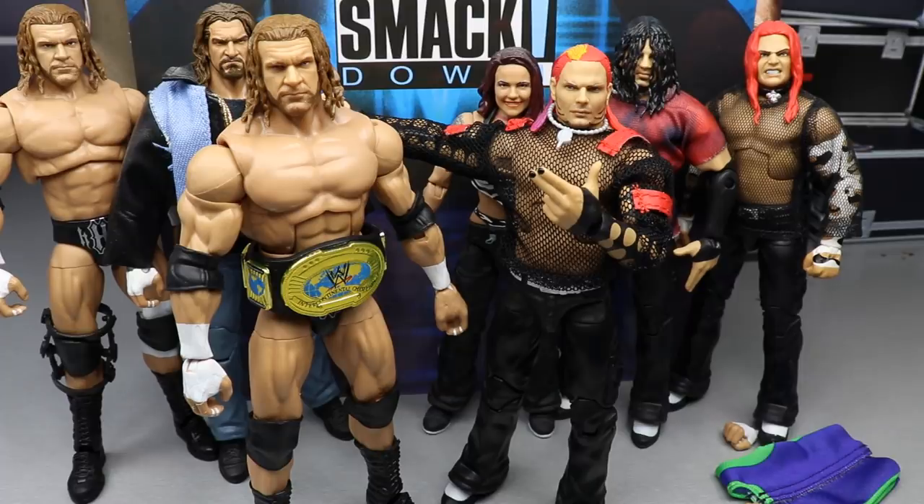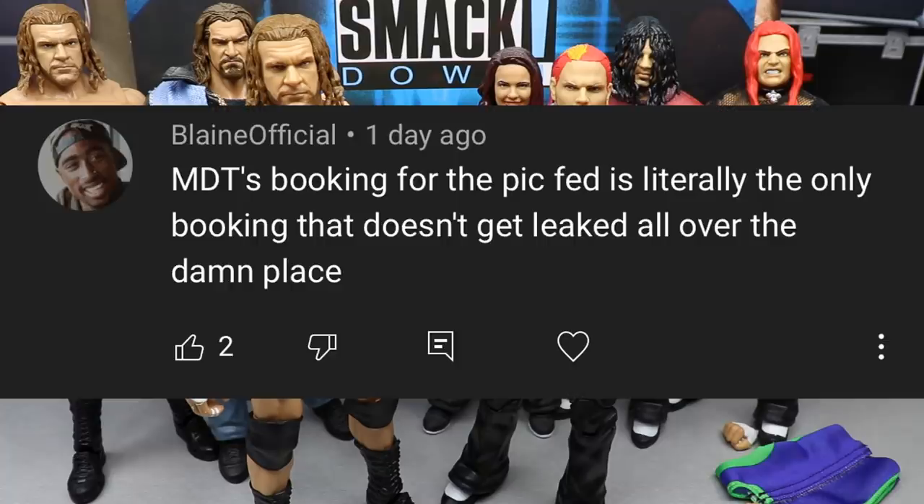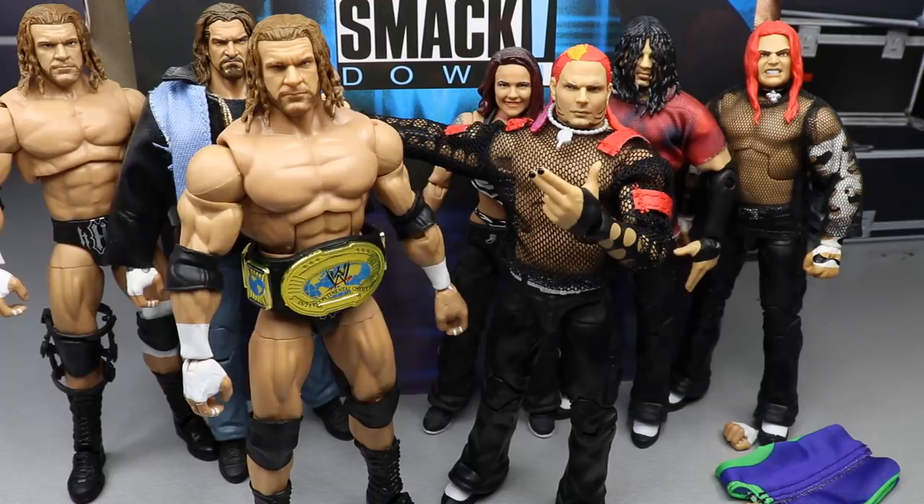Thank you guys so much for watching. Our random shoutout goes to Blaine Official, who says 'MDT's booking for the pic fed is literally the only booking that doesn't get leaked all over the place.' I try to keep that under wraps — that's the whole point. I'll give teasers but try to keep a lid on it as much as possible. Huge shoutout to Blaine Official. Subscribe to the channel, follow me on Instagram and Twitter at MyDamnToys, and thank god Mattel didn't cross the line and actually gave Hardy mic-holding hands.